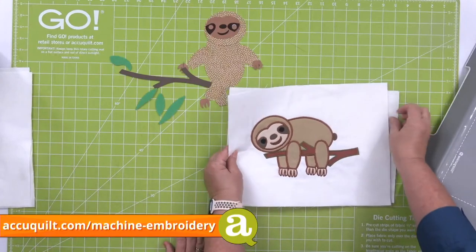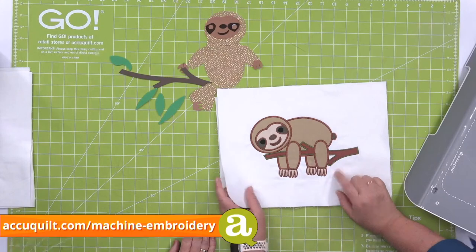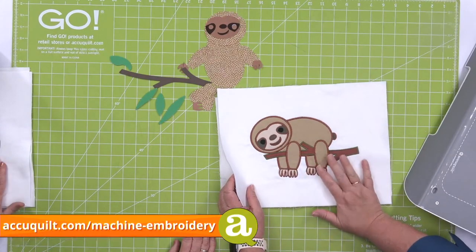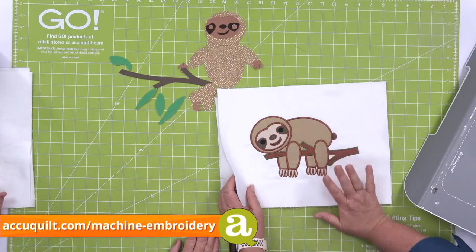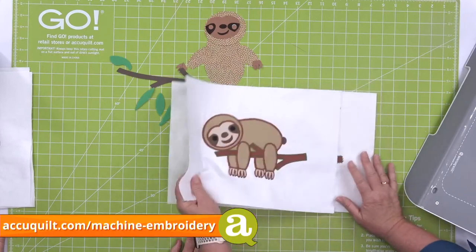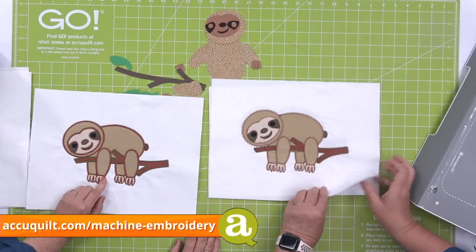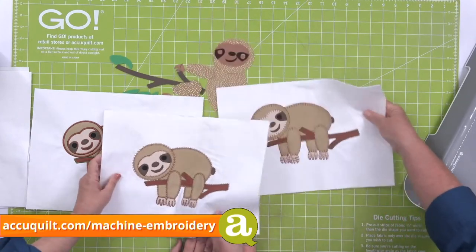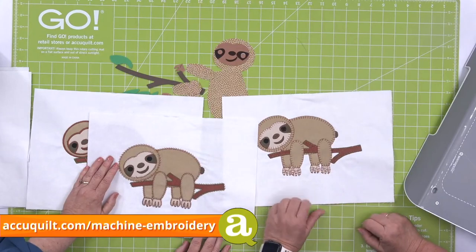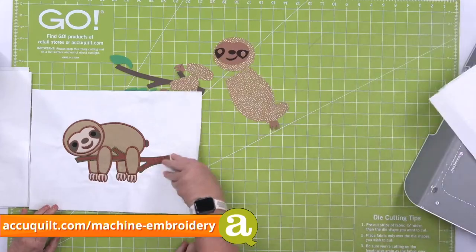Here's the sloth laying on the branch — the branch is from the Stems and Leaves die. The motif stitch version is lovely, and you can really see his claws on this one. These designs are free downloads at accuquilt.com — just log into your account and download them.